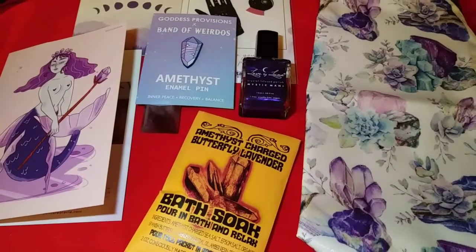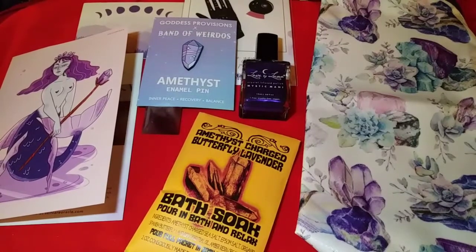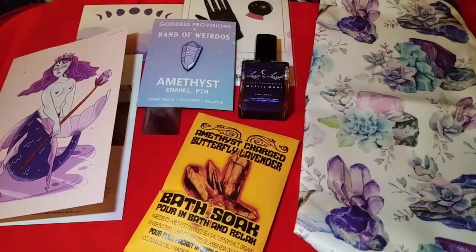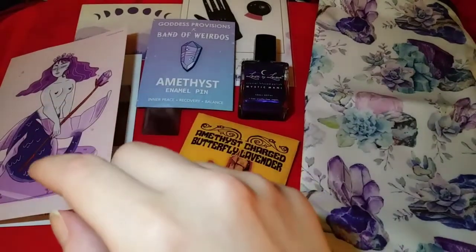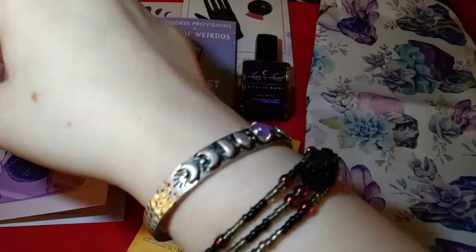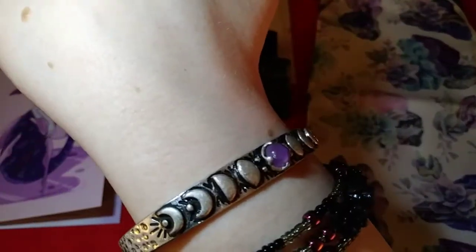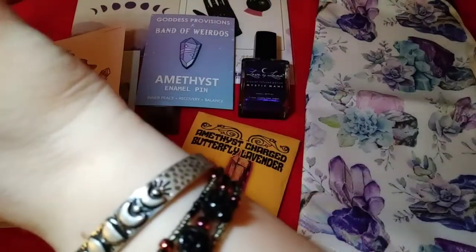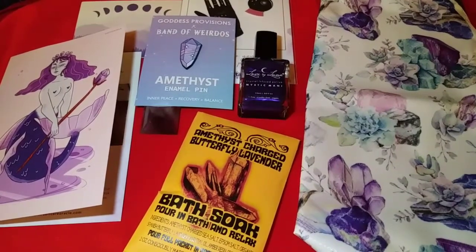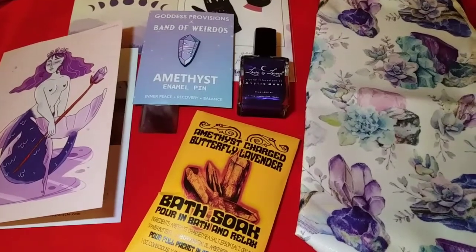I love this box a lot. Nothing is probably going to beat their December box for me — those moon crystals, everything about that box I absolutely loved. My favorite item here is probably the bracelet — this cuff bracelet is so pretty. I love everything moon-related. I've been really looking into moon patterns and moon phases lately, ever since that December box really hooked me. I'll put the December unboxing up in the cards — it's a fantastic box, and this one really is too.